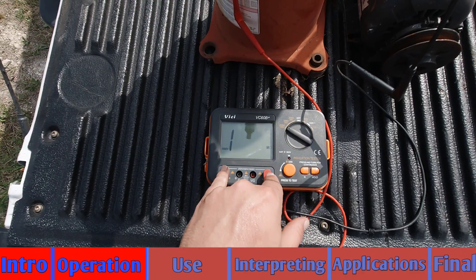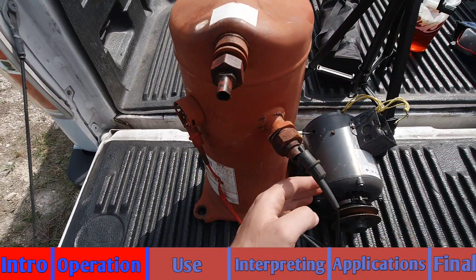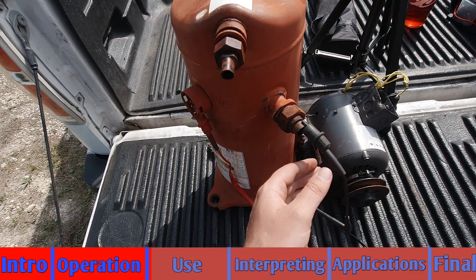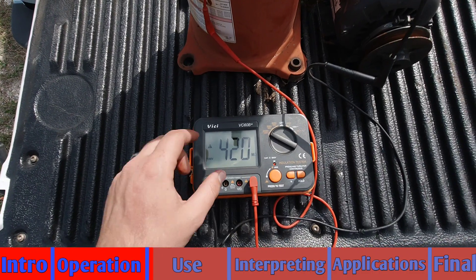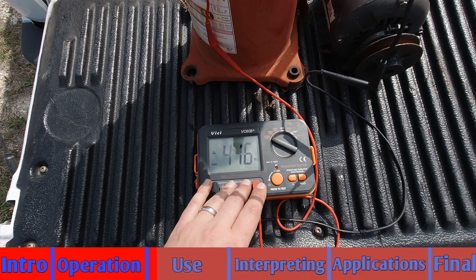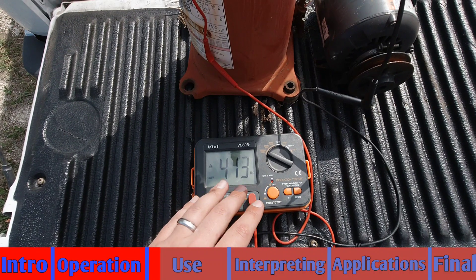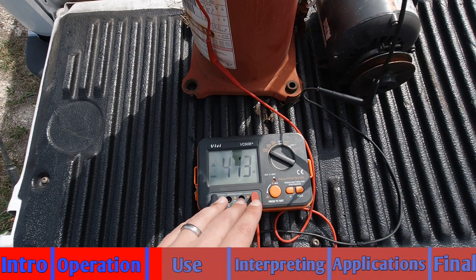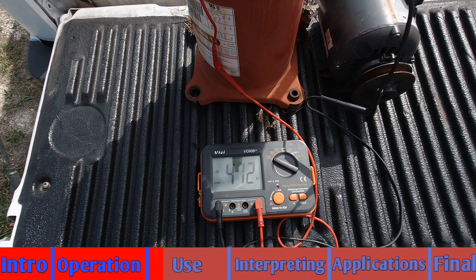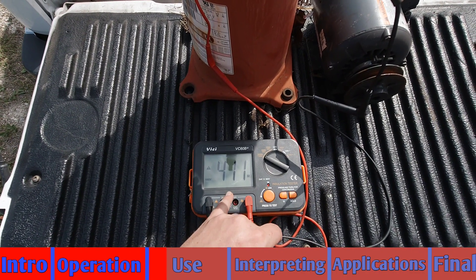Right now I am wired up to the mega ohms and I'm set to just one of the windings and a general ground point. You're going to see 422 mega ohms, and what we're going to do — it started off at 422 and you'll see it's kind of slowly dropping a little bit. We're going to continue to monitor this for about 120 seconds, which is generally what I recommend — anywhere from 60 seconds to 120 — and you're going to see what it comes out to at the very end.